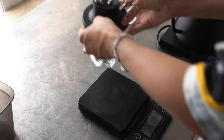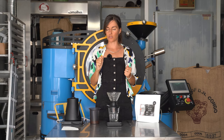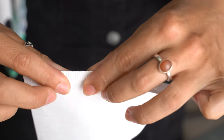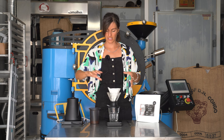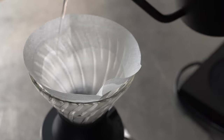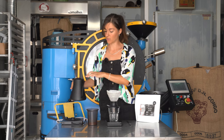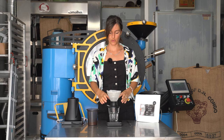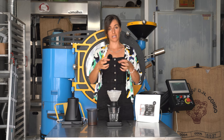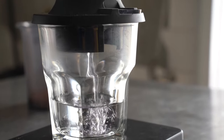The Hario Switch is made out of glass, which means she needs to be preheated — this is very important. With plastic brewers you can get away with not preheating, but with ceramic and glass it's really important to heat it thoroughly first. We'll take our filter and fold it along the seam, just like a V60, to help it sit flush inside the brewer. Then we rinse the filter with hot water. Rinsing also helps preheat the glass brewer — if you pour hot water into a cold brewer, the glass will immediately pull heat from the brew and you'll end up with an under-extracted, not super tasty coffee.